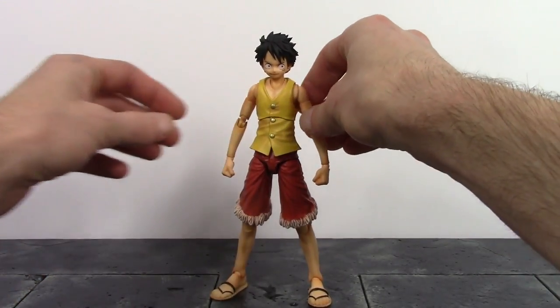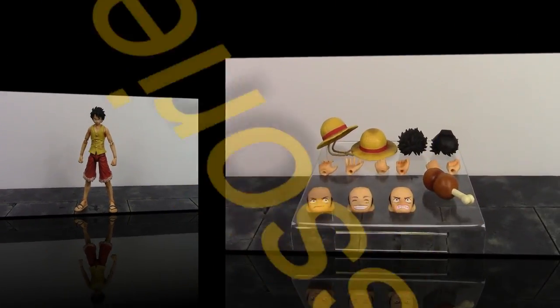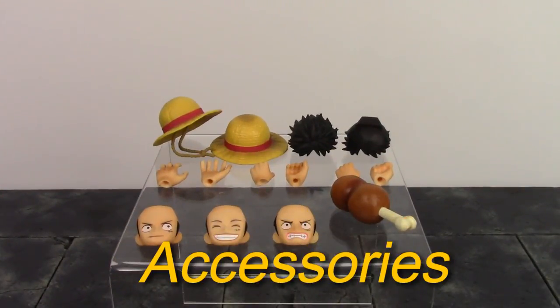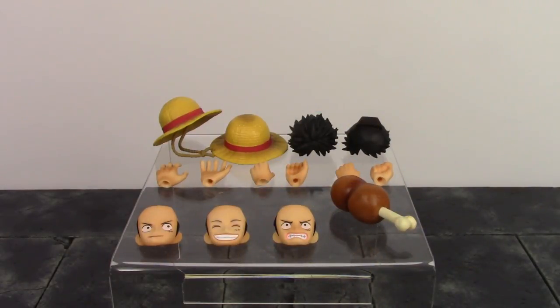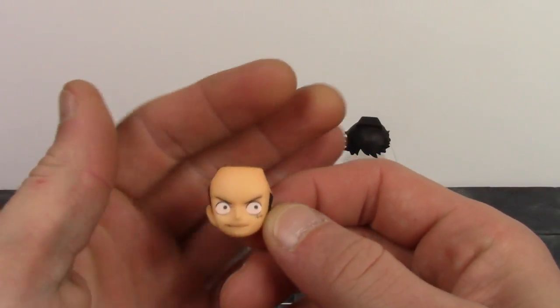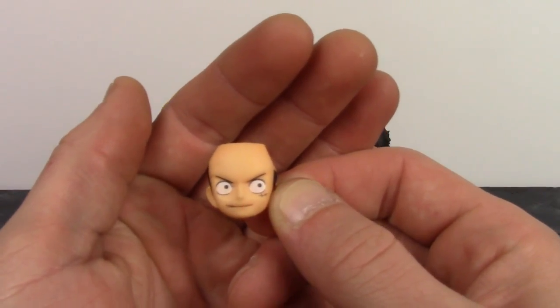Overall, they did an excellent job with the detail on this new Monkey D. Luffy — they really knocked it out of the park with the paint and sculpt. Moving on to the accessories, we get a decent amount of really cool stuff included with Monkey D. Luffy. We do get three interchangeable faces.